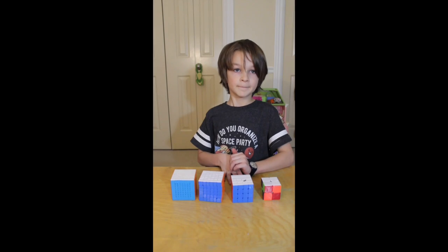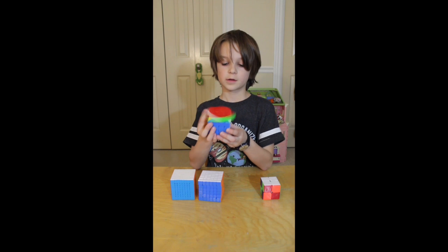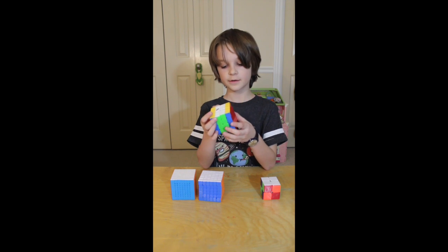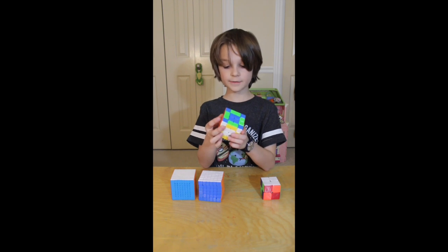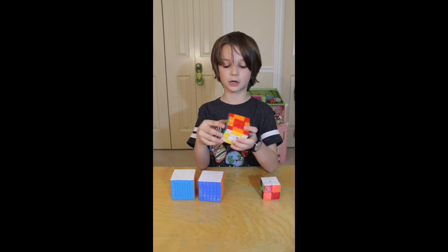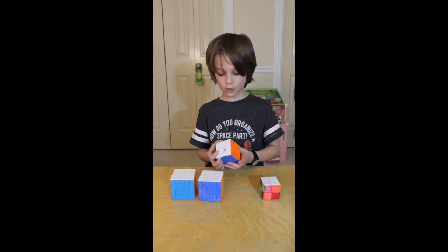There are two options for the four by four. The first one is the easy one, where instead of turning the middle layers apart from each other, you just turn the middle layers as one big one, and then you do that on all sides. It looks kind of like a checkerboard pattern, but you'll notice that the edges are still paired up and the centers are still whole.